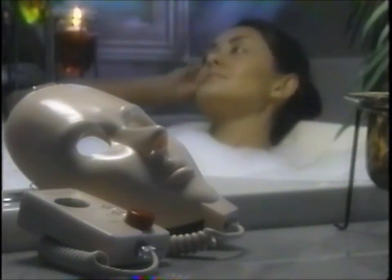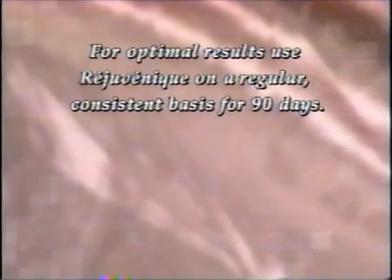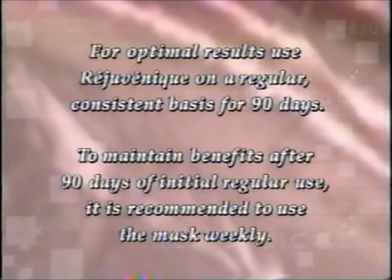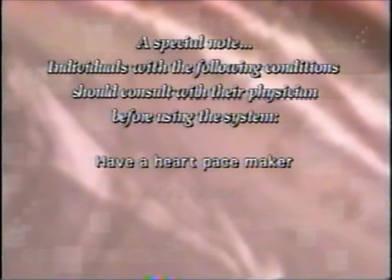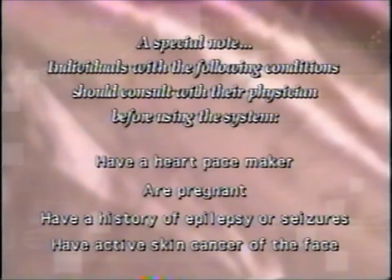While you can relax and enjoy Rejuvenique in a variety of settings, never immerse it in water or rinse it under the tap. Doing so will damage the system. For optimal results, use Rejuvenique on a regular, consistent basis for 90 days. To maintain benefits after 90 days of initial regular use, it is recommended to use the mask weekly. A special note: individuals with the following conditions should consult with their physician before using the system — those who have a heart pacemaker, are pregnant, have a history of epilepsy or seizures, or have active skin cancer of the face.